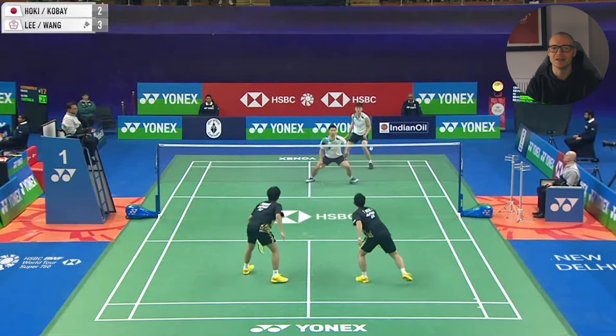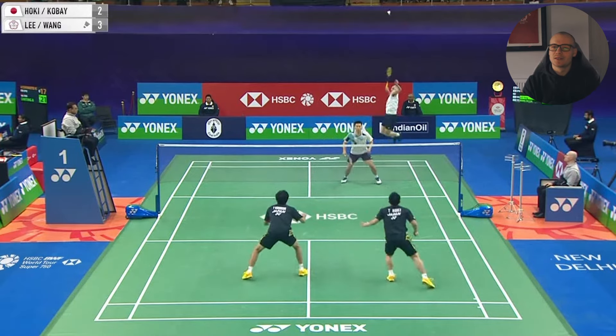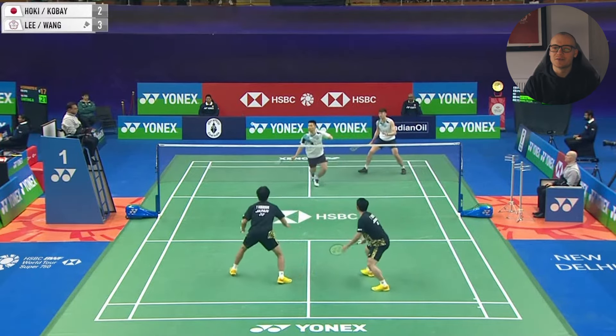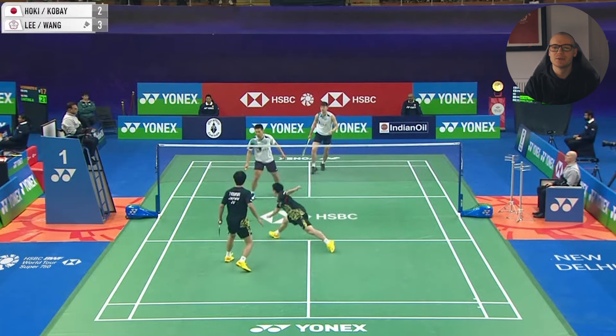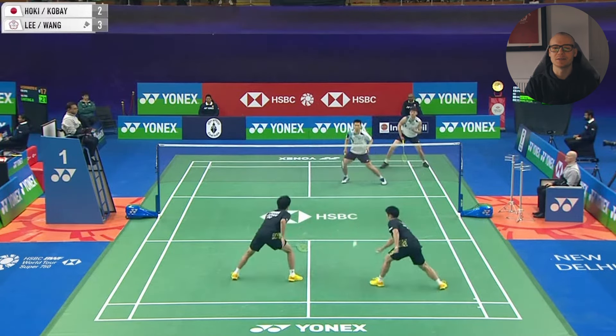One reason why this was so effective, and why shots to the middle are so effective in general, is because they massively reduce the angle of the return. If you think about it, a smash to one of the sides generates a massive angle for the return to potentially be played into. If you look at this like a protractor, a smash to the middle can only really come back at about a 0 to 30 degree angle for it to stay in the court.